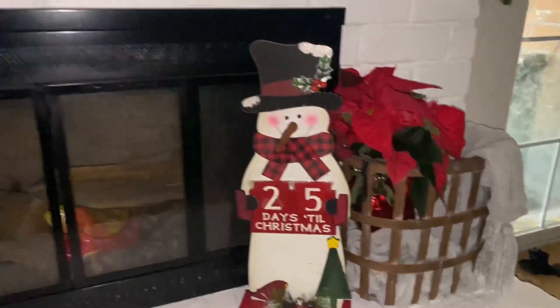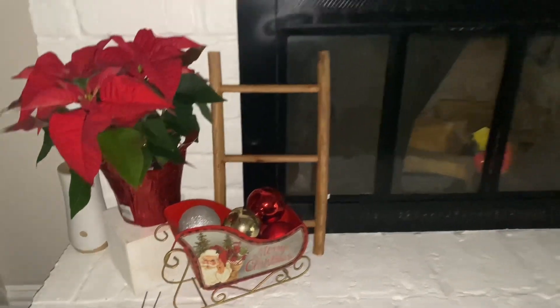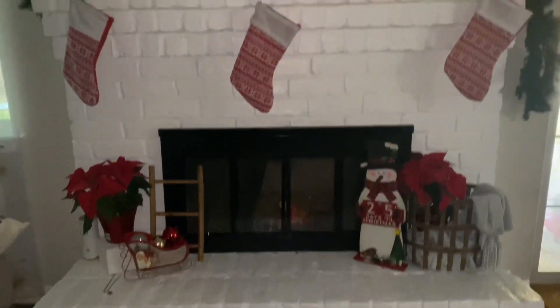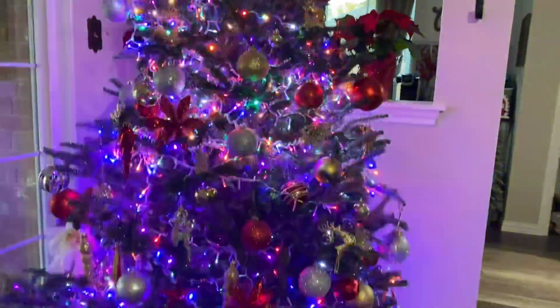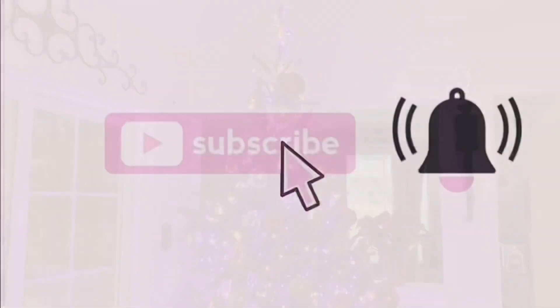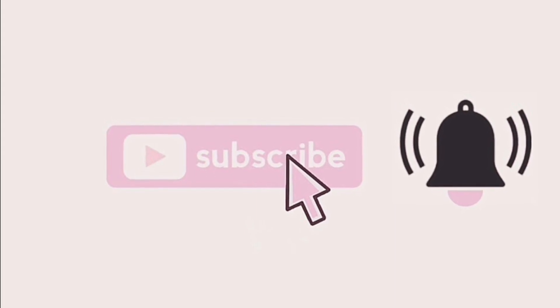Okay guys, so this is going to be it for today's video. Like I mentioned, this is a pretty short video — I just wanted to give you guys some more ideas to decorate for Christmas if you haven't decorated yet. But I'm actually thinking about doing a Christmas house tour, so if you'd like to see that, make sure you give a thumbs up. Thank you all so much for watching!